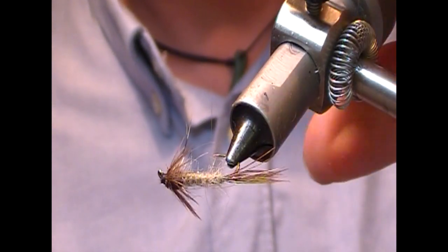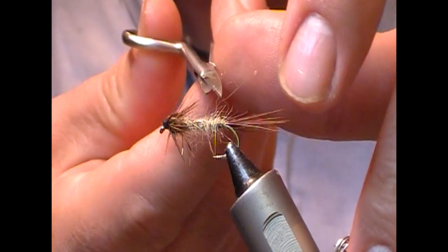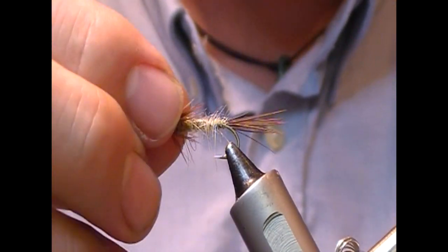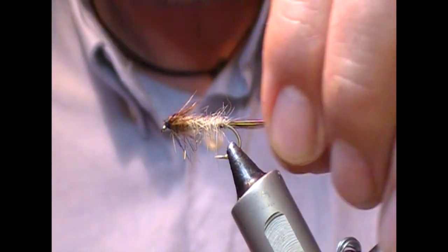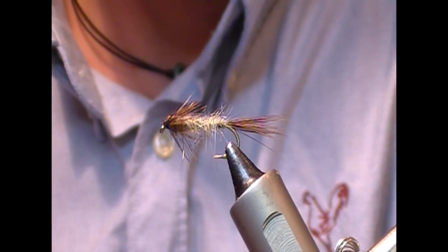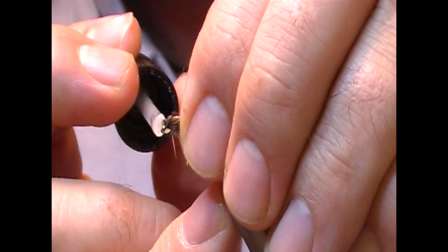And that is our unweighted mayfly nymph. I'm just going to take out a few of the straggly fibers, because since it's not weighted we want it fairly slim line so it'll do a bit of sinking. Then we need to varnish the head — just a clear varnish or super glue, whatever you want.